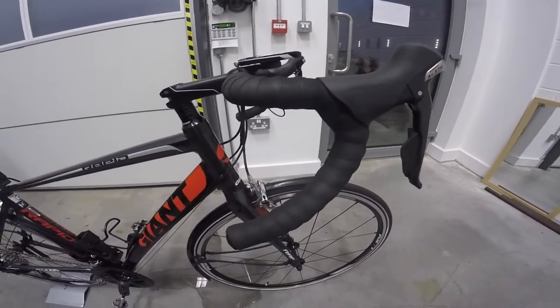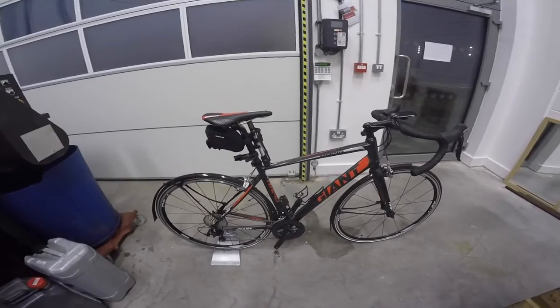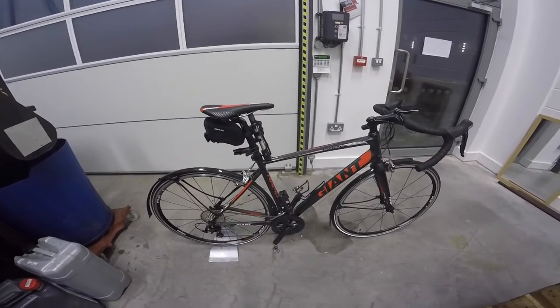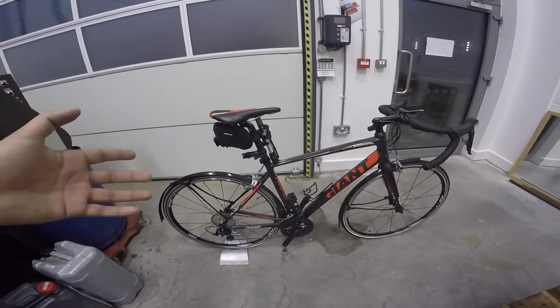I kind of gave myself ages to do the tape, watching loads of videos. So in total it took a day and a half. But basically, if you want to do this to your bike, all you'd need is, obviously, for it to be like a road bike style frame.